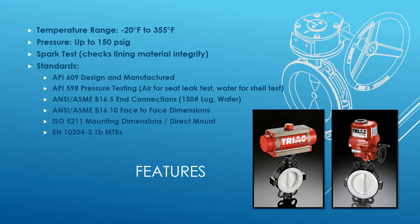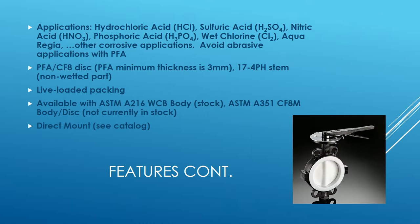It has ISO 5211 mounting dimensions and is direct mountable. If you're familiar with our resilient seated butterfly valve, the dimensions for direct mounts are the same. We do have EN 10204 3.1 MTRs available. This valve should mainly be used in corrosive applications like hydrochloric acid, sulfuric acid, and chlorine.